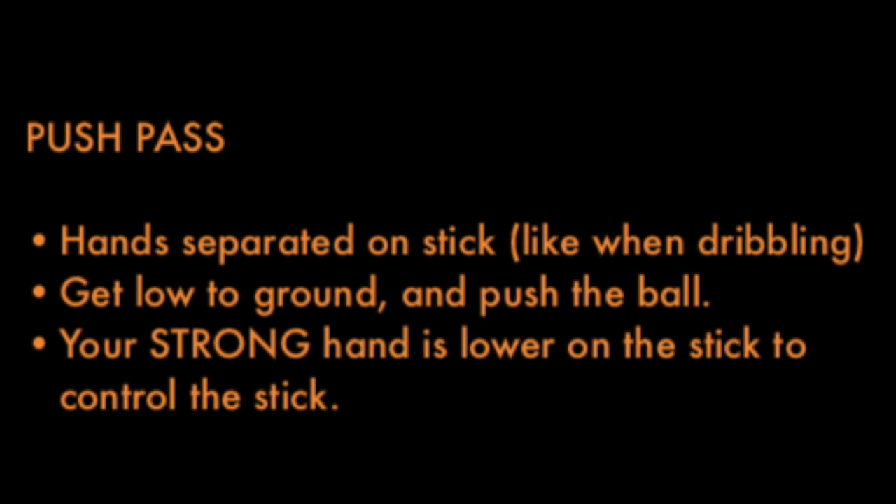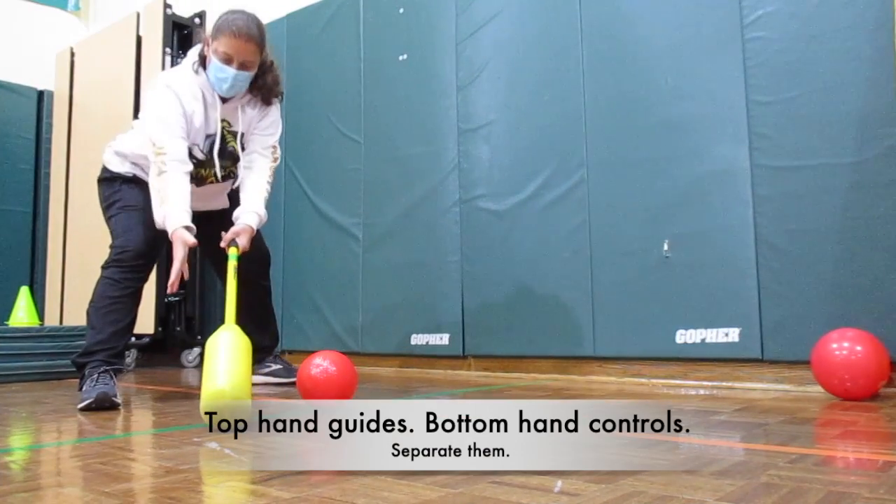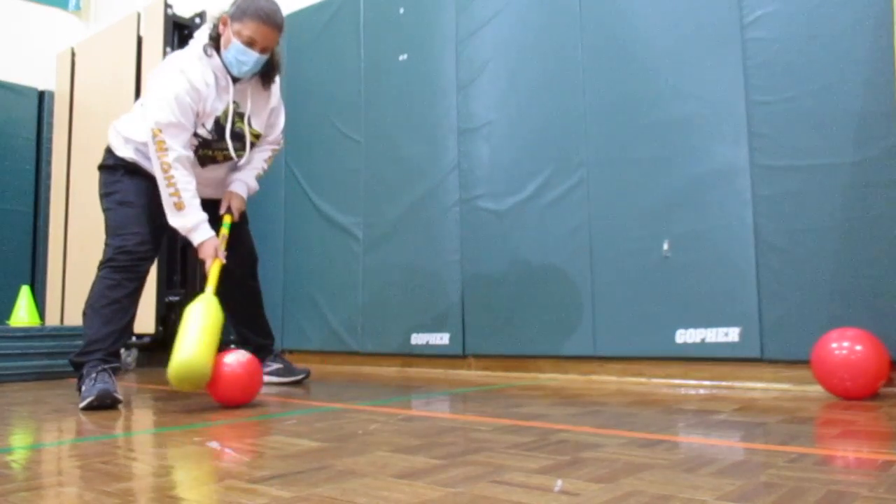Push pass: your hands need to be separated on the stick, like when you're dribbling. Get low to the ground and push the ball. Your strong hand is on the lower part. Top hand guides, bottom hand controls. Make sure you separate your hands.